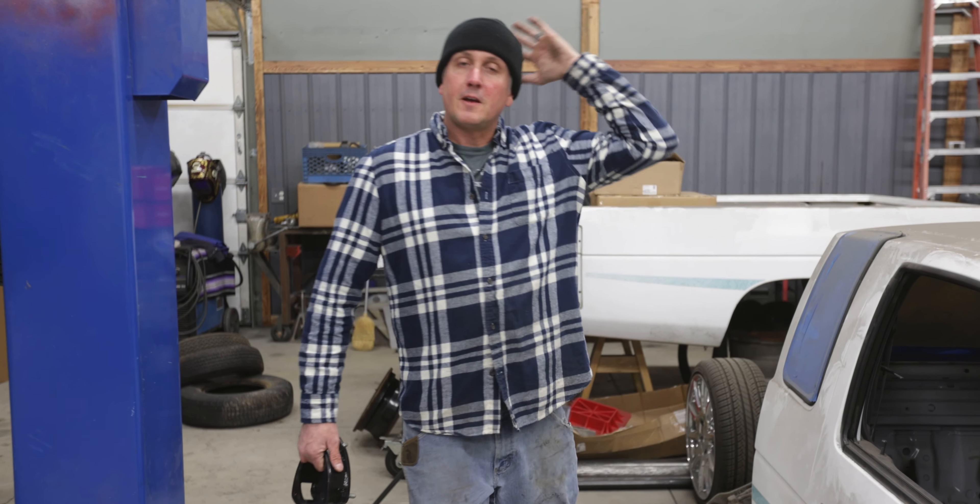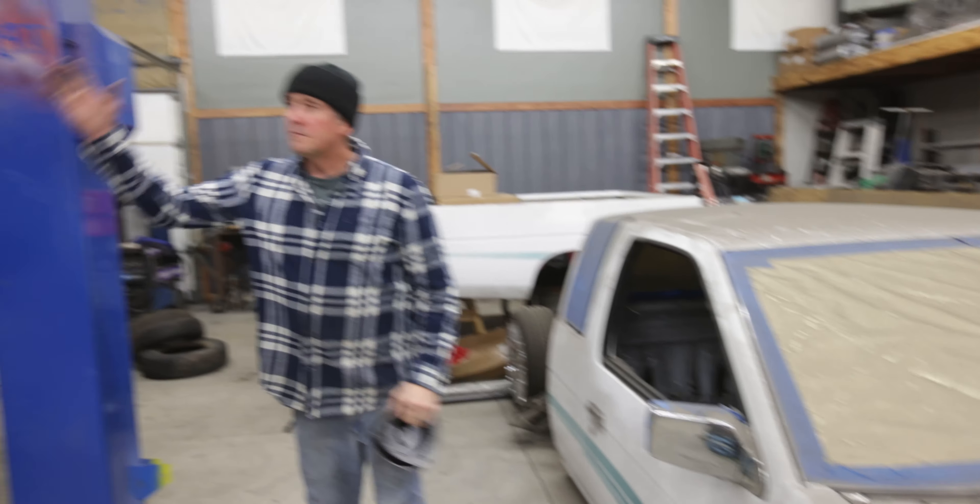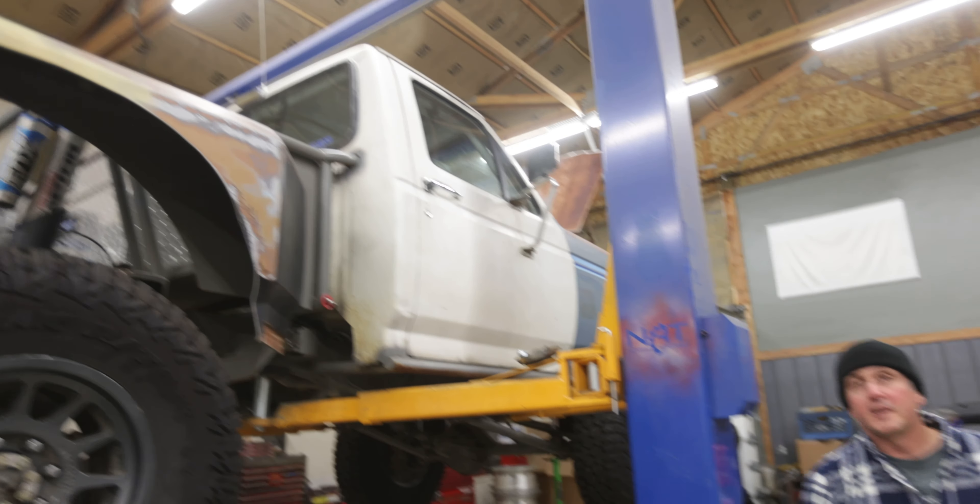Welcome back into the shop with Dave. As you can tell, I like lowriders and I love rock crawlers. I got them all over the place.